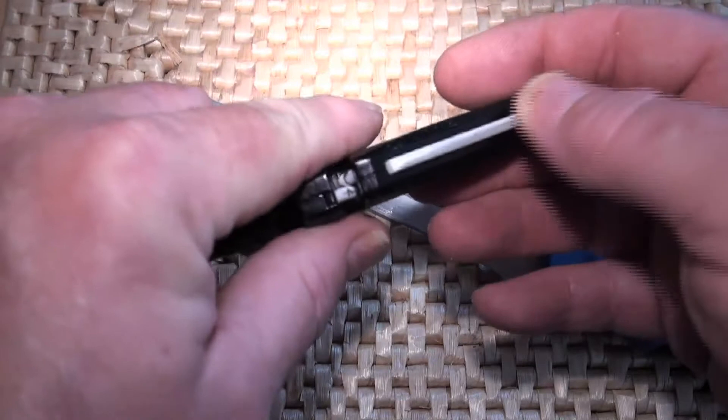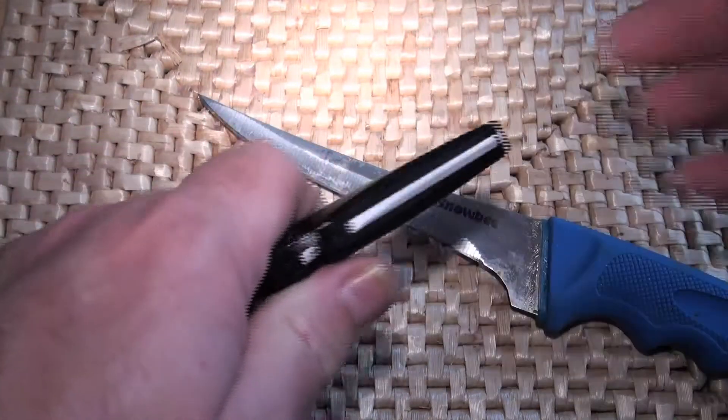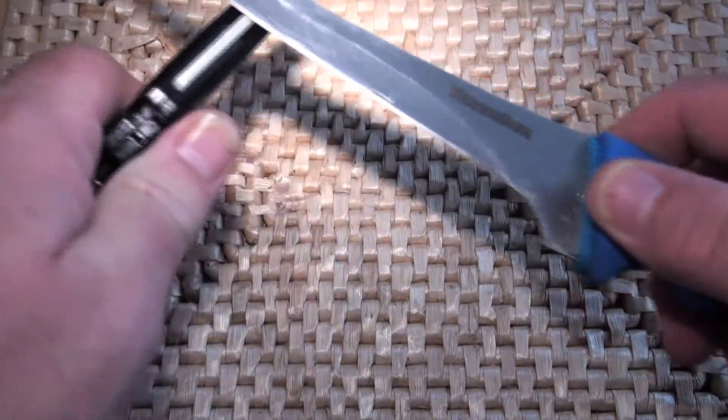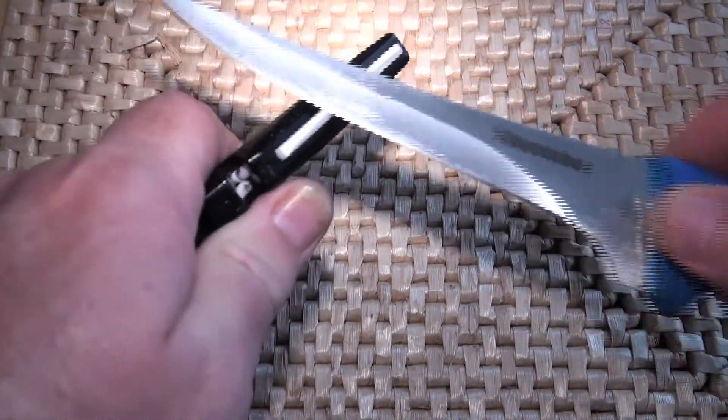Once you've honed it and you really want to polish it up and make it really sharp — if you're really bored and there's nothing to do because you're not catching any fish — you can use the ceramic edge here.